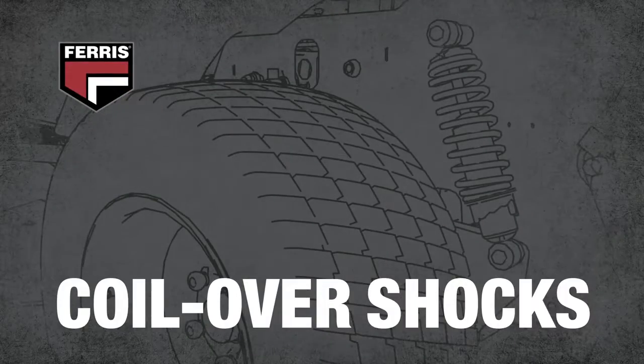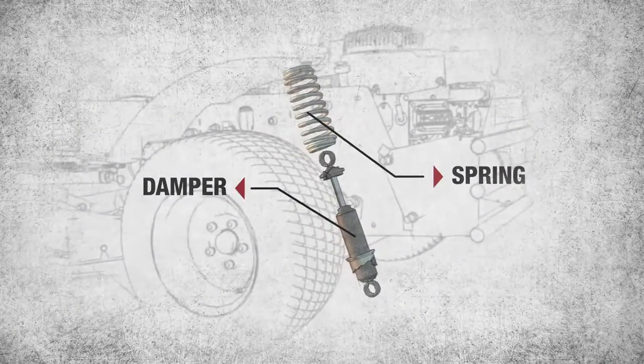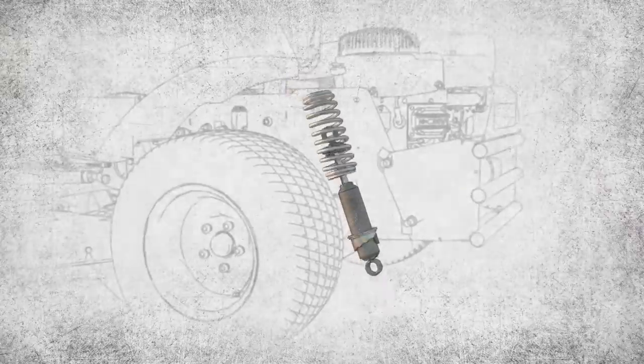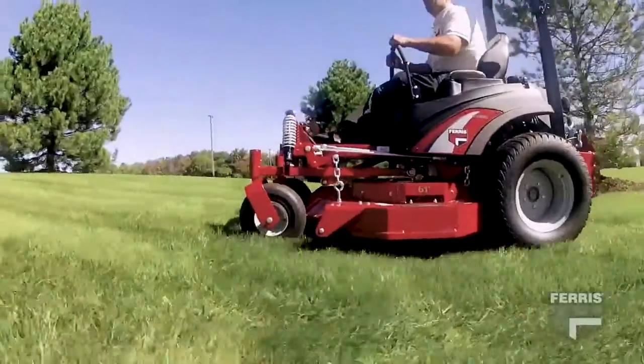Another important component of Ferris suspension systems is coil-over shocks on all four corners. The springs absorb the impact of rough and uneven terrain, while oil-filled dampers maximize contact between the tires and the ground with careful compression and rebound calibration to provide a better all-day ride.